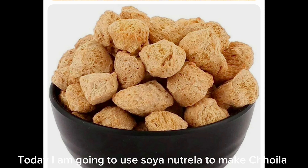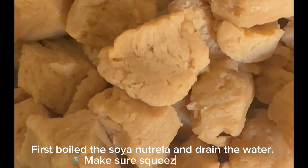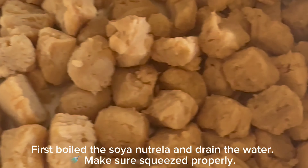Today I am going to use soya nutrela to make choyla. First, boil the soya nutrela and drain the water. Make sure it is squeezed properly.